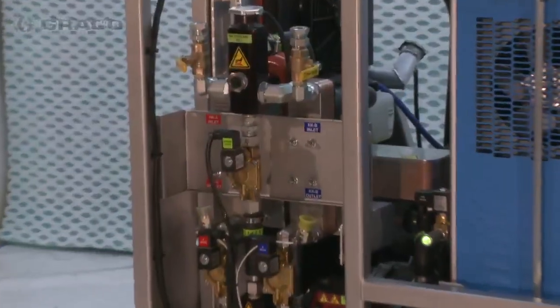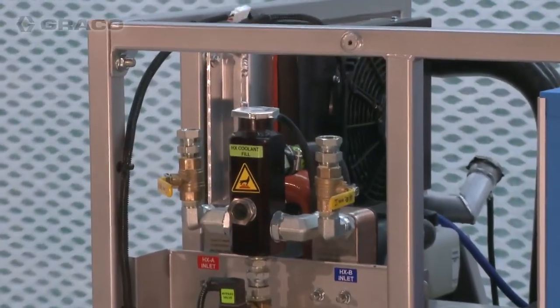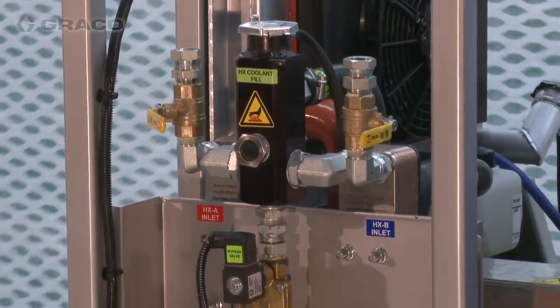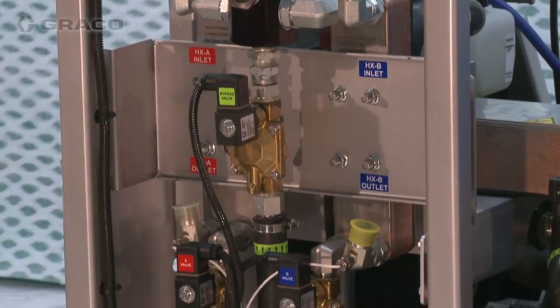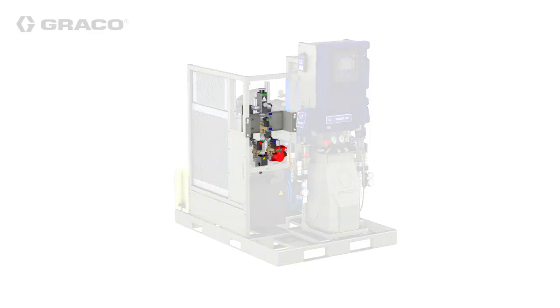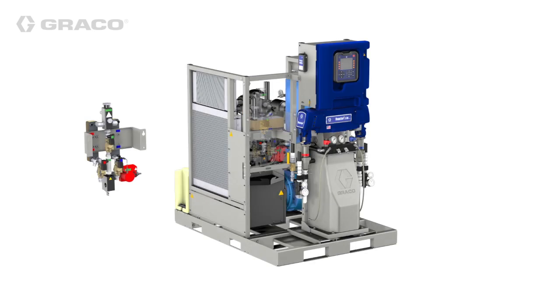Heat exchangers remove heat from the engine coolant to preheat the material before reaching the Reactor 2 Proportioner, which requires less power and less diesel fuel, saving you money. The heat exchangers come mounted on the integrated power station or can be installed remotely, typically in the conditioned space with the Proportioner.